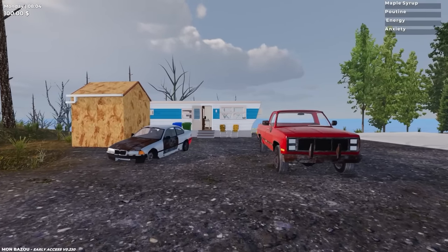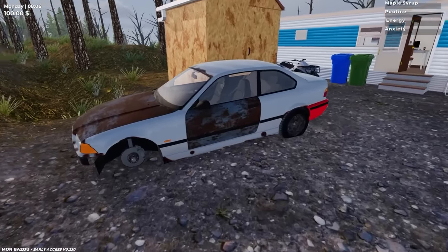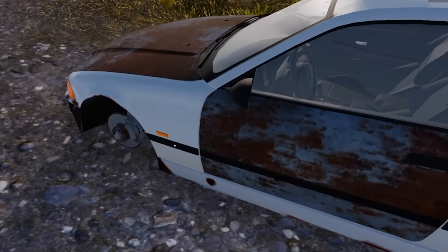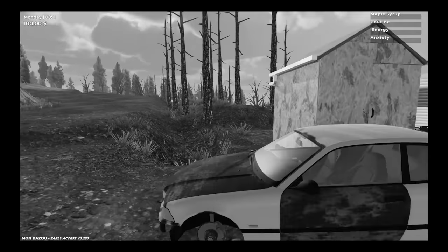Hey, Spy here. Welcome to Monbazoo. This is essentially a Canadian My Summer Car, where our objective is to fix up this beautiful car here. It's seen some better days — it's missing a tire, there's rust all over.